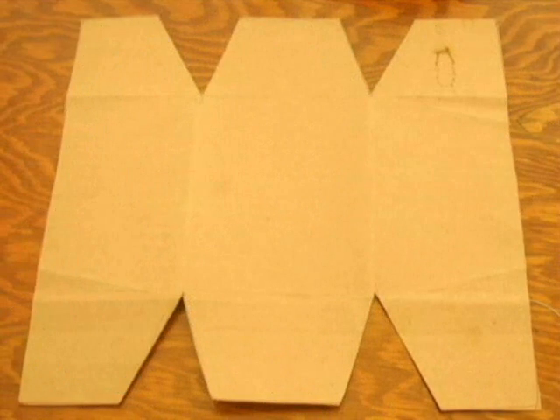To make a birch bark basket you will need a cardboard template of the basket outline. The basket could be any size, as you can see from the picture. The cardboard template is needed to avoid any mistakes you may make if you decided to cut out the actual birch bark right away.